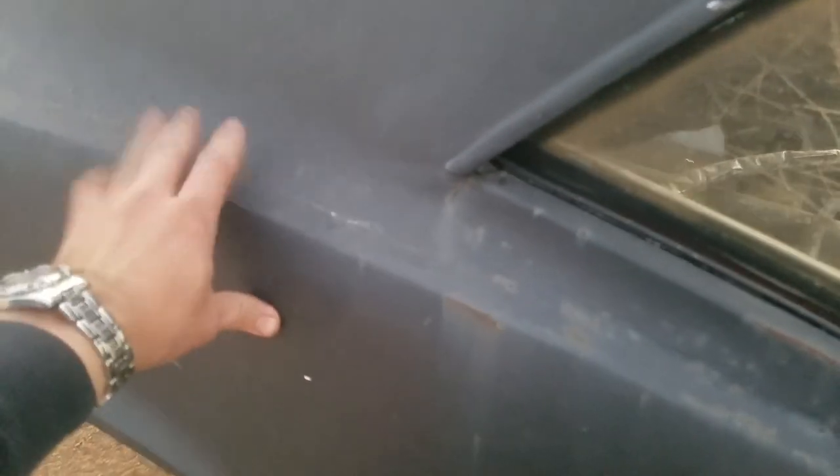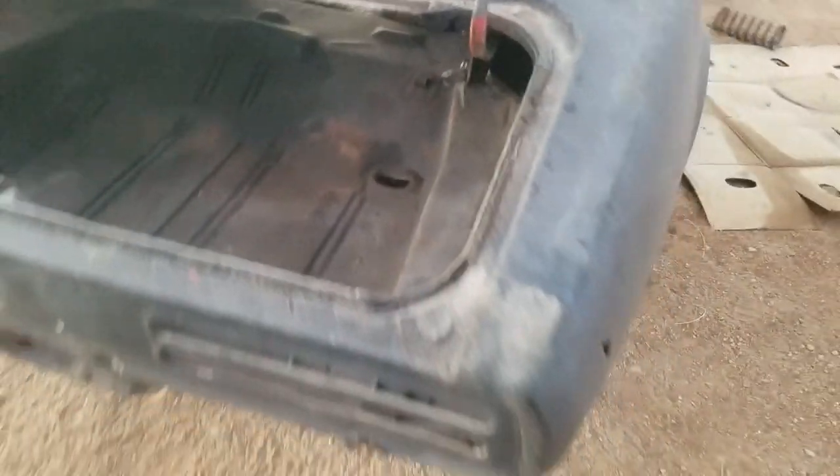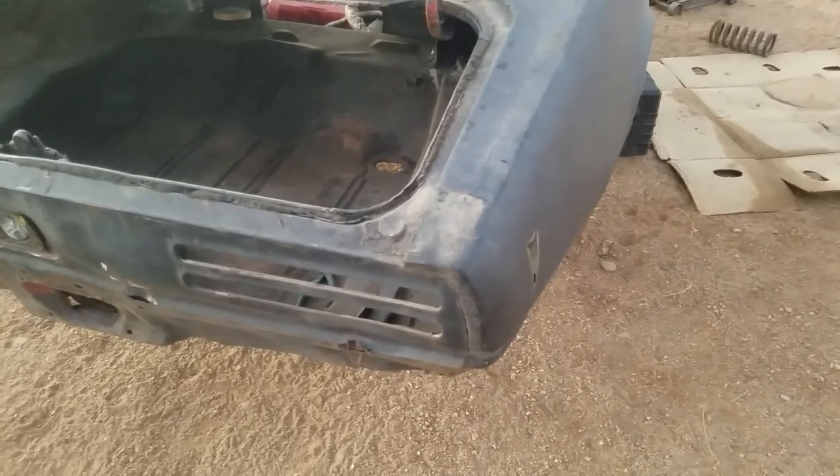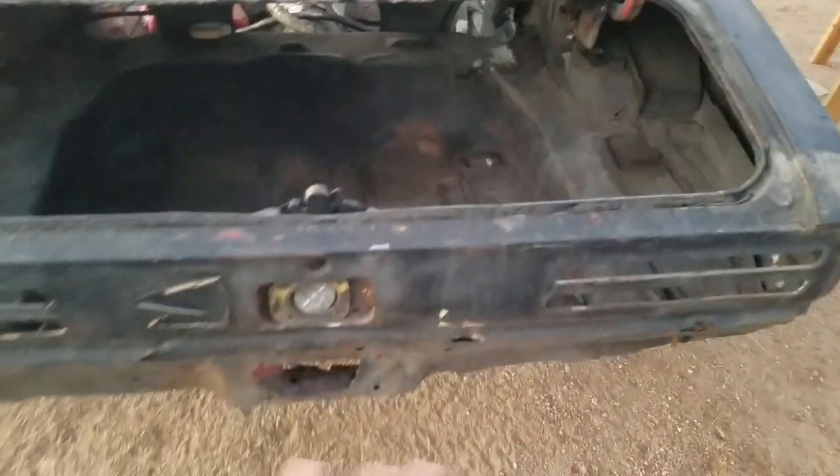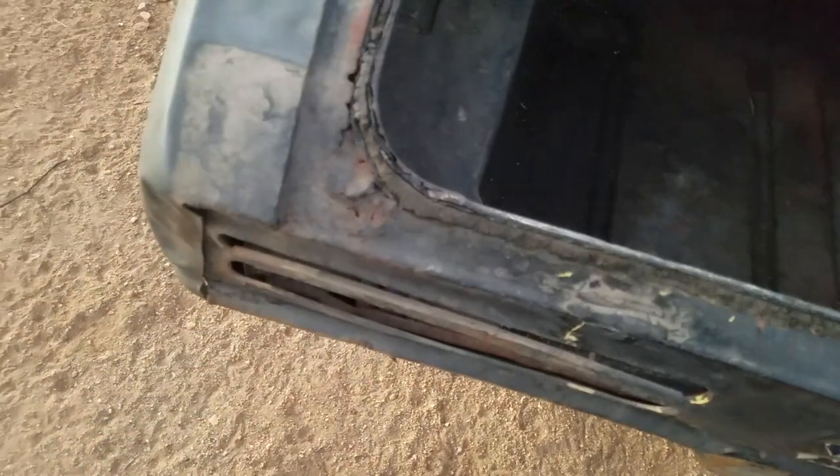This quarter panel was reskinned using flux core maybe six, seven, eight years ago. I don't know — I might redo them again or I might make patch panels. This entire panel is gonna be replaced. It already exists — you can see this fix — but I'm gonna have to replace the trunk floor too.